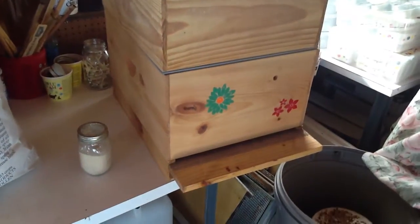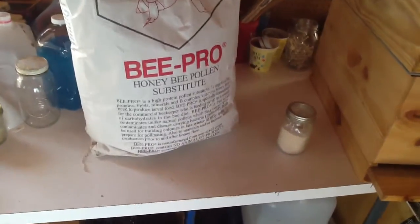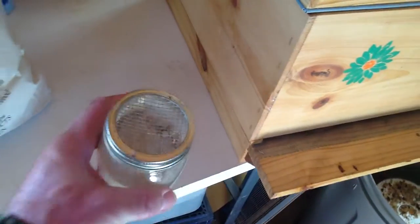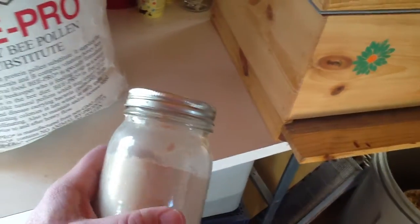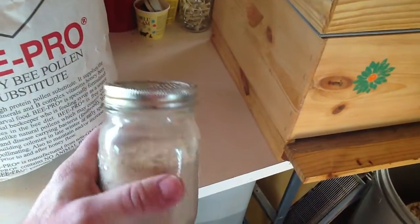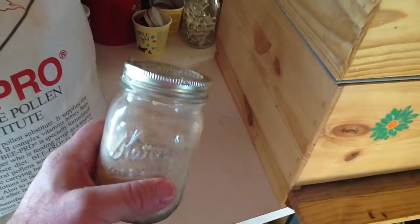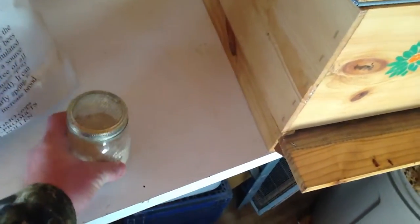Here we have an empty hive set up to show what we're talking about, and we have a bag of Bee Pro and a little jar with a screened lid on top. You can make patties — instructions show you how to make wet patties — but I steer clear of those. I don't prefer wet patties mainly because of small hive beetle larvae. They like to lay inside the patty and you end up with a pile of maggots. So I'll just use dry powder.